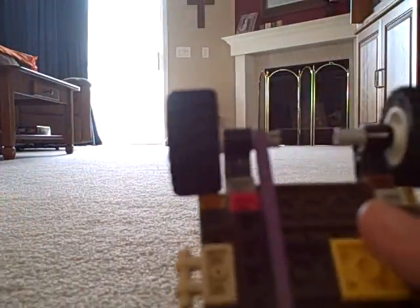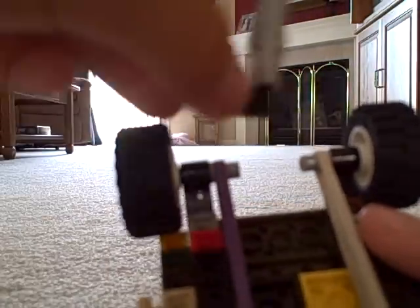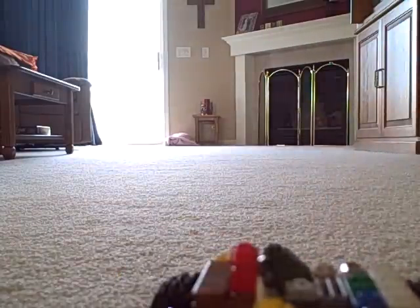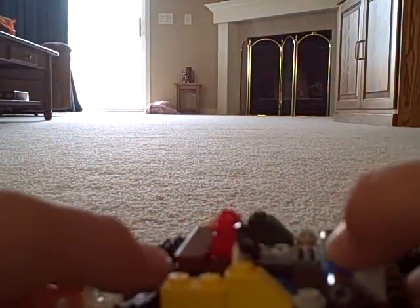You might want to take the teeth off when you do this, because it's kind of hard. There you go — you can put this right there, and there we go, like that.